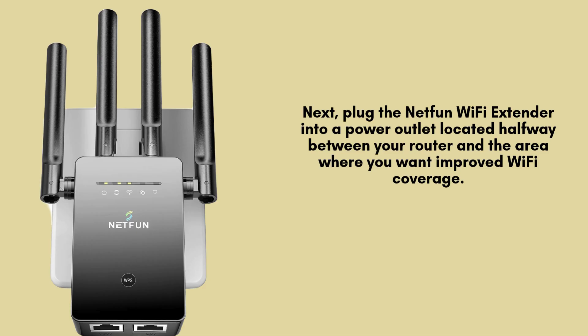Next, plug your NetFun Wi-Fi extender into a power outlet positioned approximately halfway between your router and the area requiring better Wi-Fi coverage. Ensure the outlet is in a clear, unobstructed space. Wait for the power LED to illuminate, signaling it's ready to proceed.